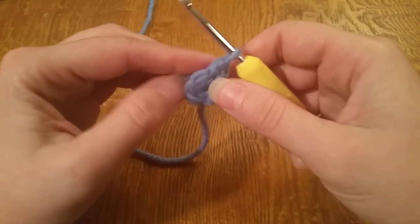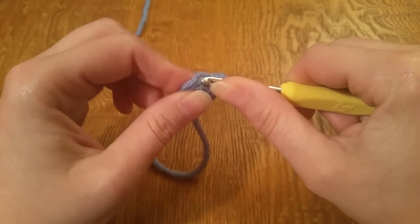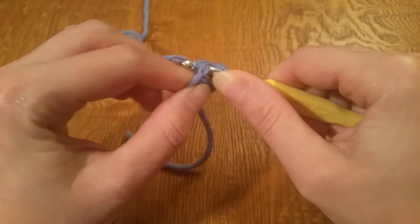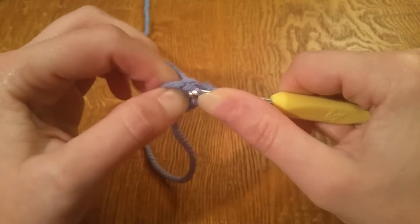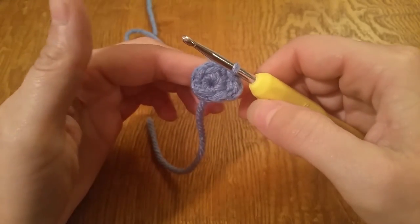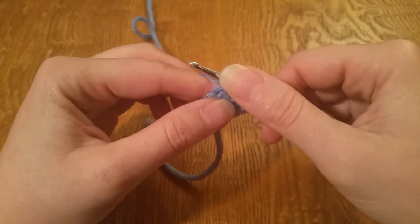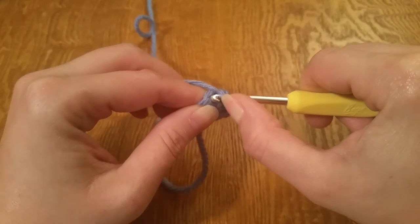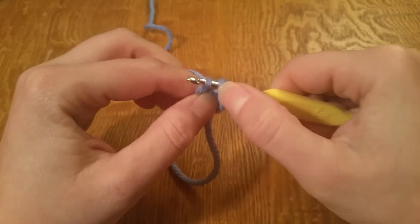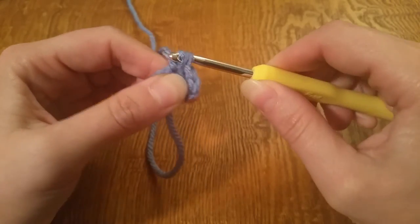Now we're going to do a slip stitch in the next stitch — just go through your stitch, grab your working yarn, and pull it through the loop you have on your hook. The next stitch is going to be a half double crochet, so yarn over, go through the next stitch, grab your working yarn, pull it through, yarn over and pull through all three loops.